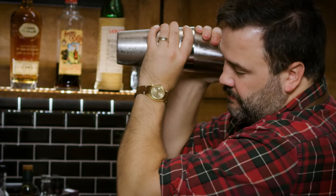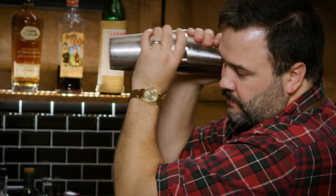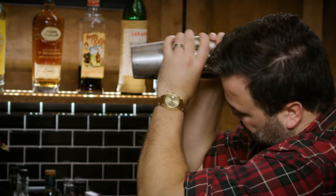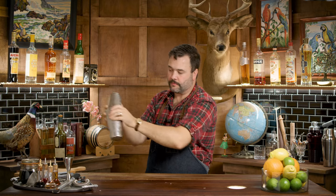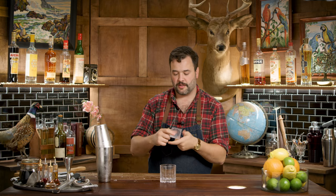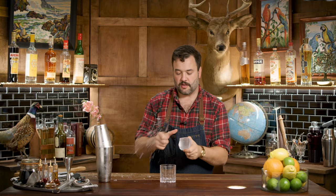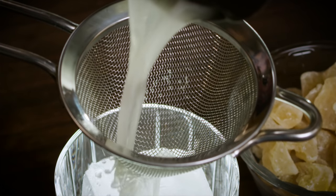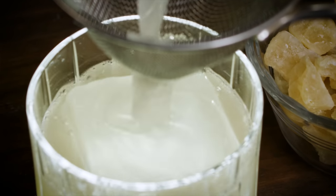Do you need to shake that way? No. Strain this into a double rocks glass over a large ice cube. My cubes are always a little too big, so we shave them down a bit. Strain this guy in there — I'm going to double strain this because I want to fast pour, and because I saw there was a lemon seed in there that I wanted to make sure didn't end up in my drink.